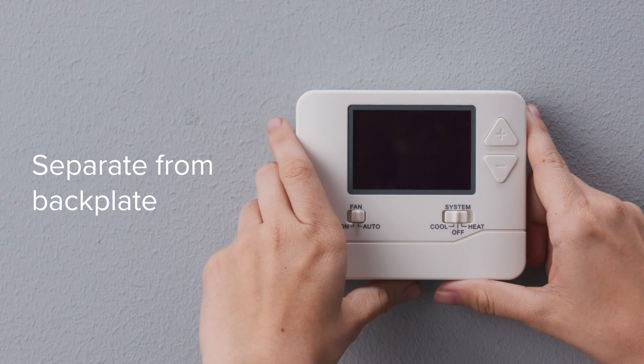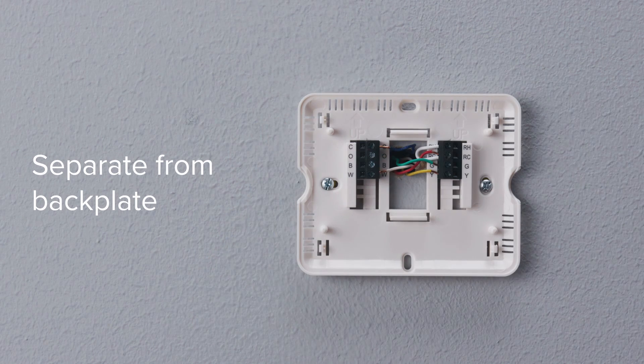Now you can remove your old thermostat. Every thermostat is different, but usually you will need to push a tab to separate it from the backplate.